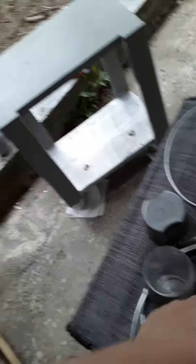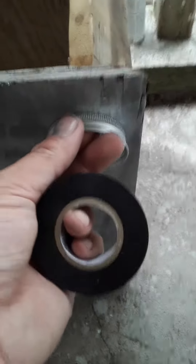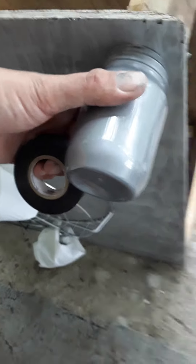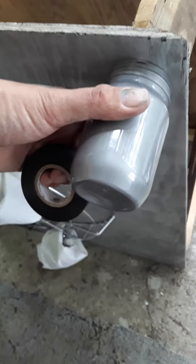Nailed them on. You can see the nails there from the little nail gun — they're little staple nails. Got to take those little pieces of nails out of there. But this wood is just crappy wood I found lying around. As you can see, it's crappy, but with paint and blinged up, it's going to look beautiful.